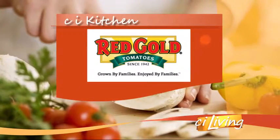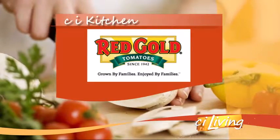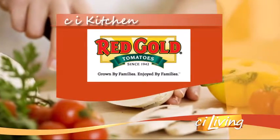The C.I. Kitchen is brought to you by Red Gold Tomatoes. Red Gold Tomatoes — grown by families, enjoyed by families. We're back inside now in the C.I. Kitchen with our guest chef, Mike Brill, for Red Gold Tomatoes.